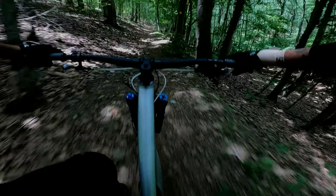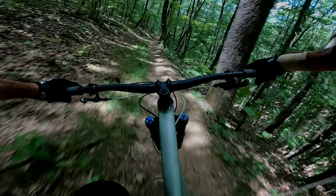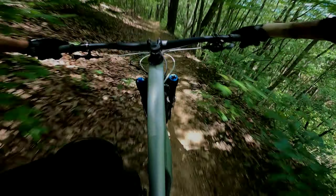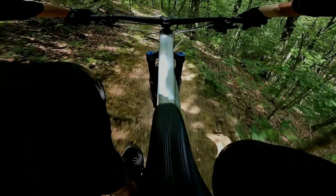Now it's time to go down. This section is so fast it's called Jacob's Dragstrip. Now I'm going to start braking in here — it does get a little chunky.